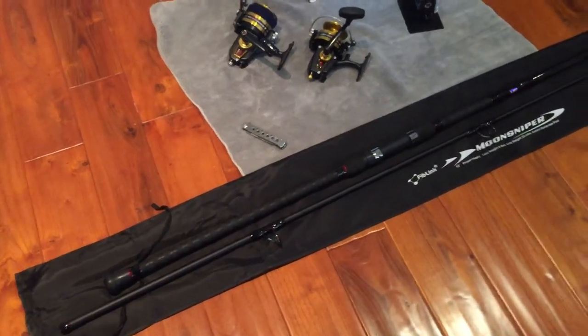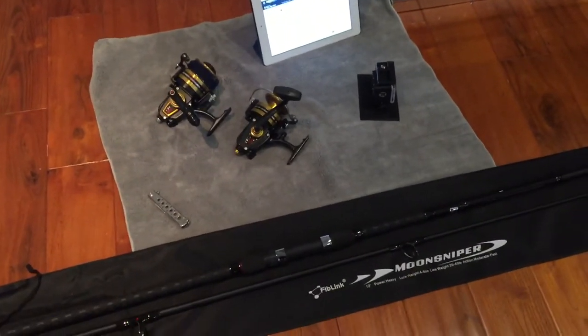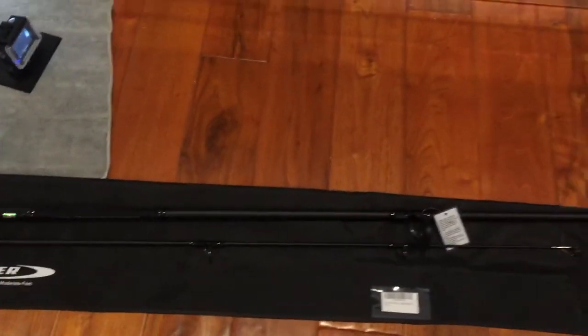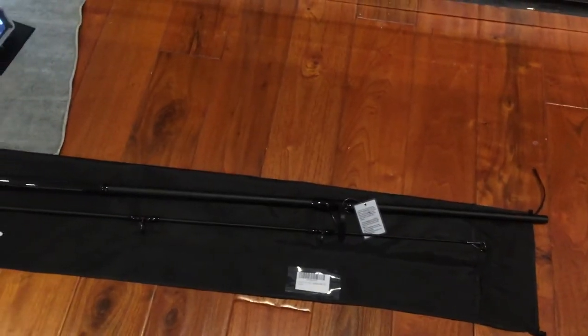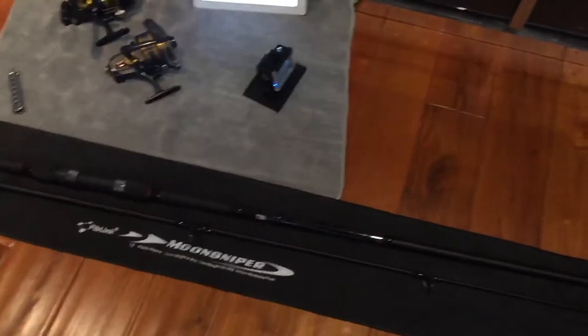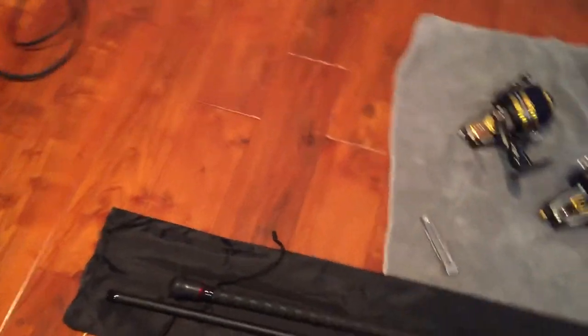Alright, there we go — my Fiblink 12-foot surf rod. I got into the two-piece graphite with upgrades. Looks like a pretty awesome rod. I did another video comparing it to my Penn Prevail 10-foot, and it looks pretty similar, like they may have come out of the same factory.